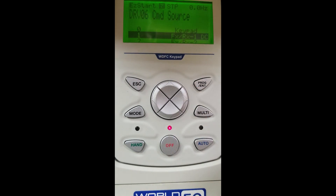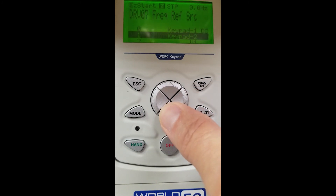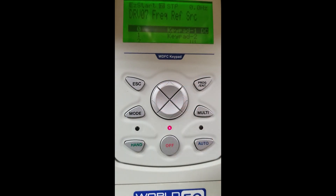Command source — this is where we select how we are going to source our command to the unit. Today we are going to be using the keypad, so we will scroll up, select keypad, and hit our enter button. For our frequency source today, we are also going to be using the keypad. If you wanted to use a speed pot, you would scroll down and select two to wire a potentiometer into your VFD. For our selection today, we are going to work with the keypad and hit enter.